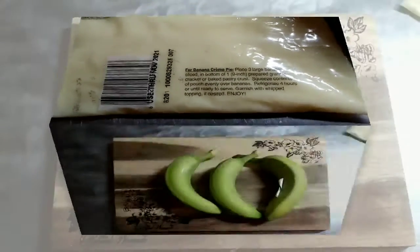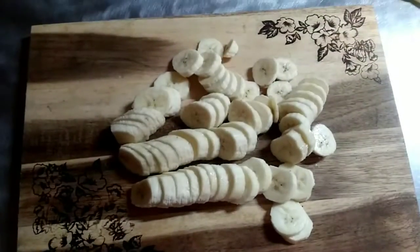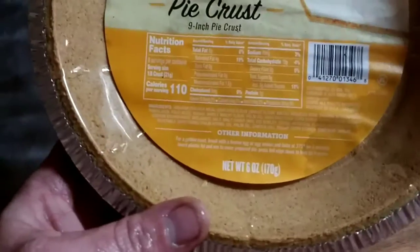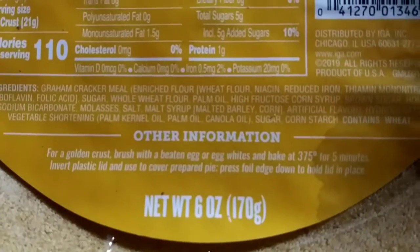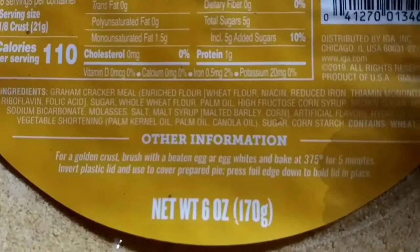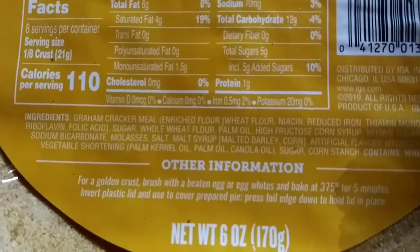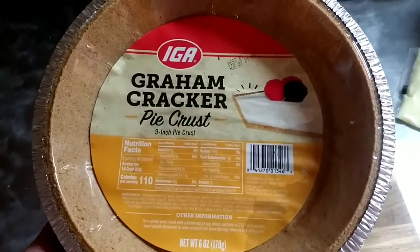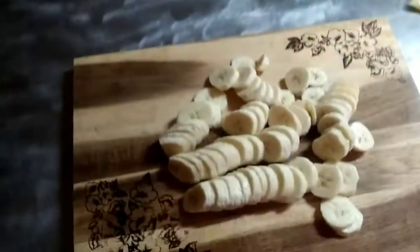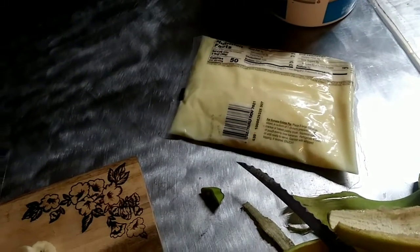Let me show you the steps of this recipe. We've got three bananas ready. Side note on the pie crust: it says on the very bottom that you can wash with a beaten egg and bake at 375 for five minutes to make a crispy golden crust. Never have done that, so I don't think we will on this one either — we've always just left it as is. Your preference, you can do it any way you like. But we're going to start the next step, which is putting these bananas in the bottom of this pie crust and then layer them with the banana pudding filling.